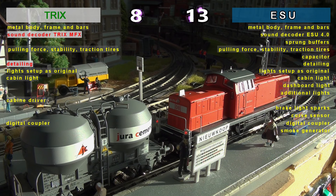With the smoke generator option, ESU scores again, and we will mention that the dynamic smoke generator has already been established as standard for this brand.